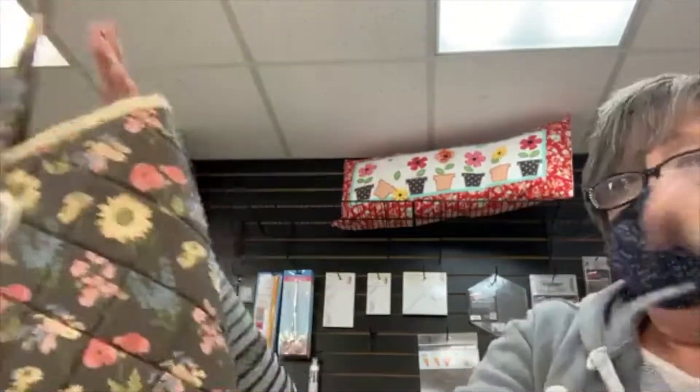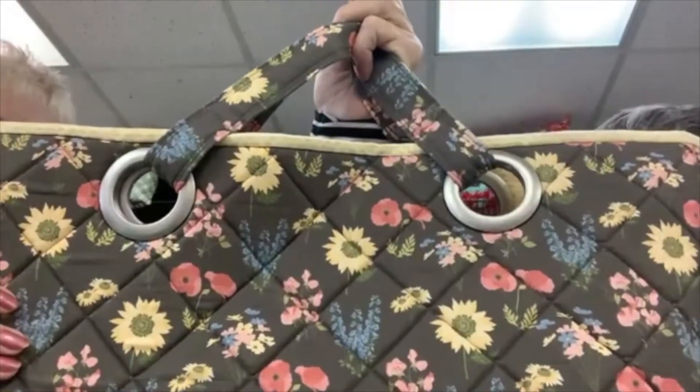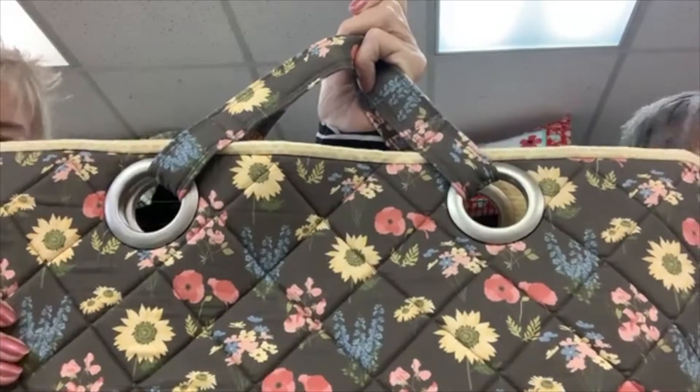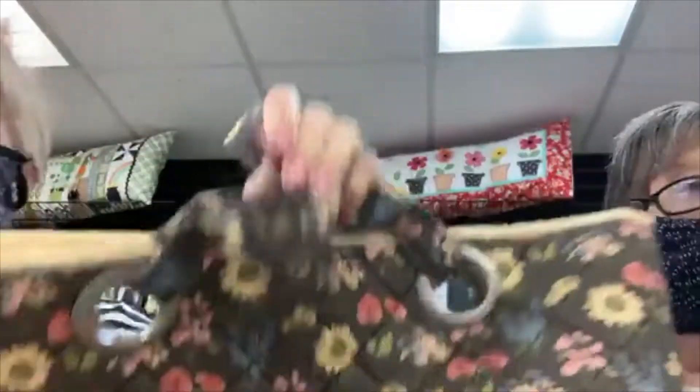They can make a bag - this bag here has grommets in it. Not very often are you going to put grommets in a quilt, but they're not hard. I'm going to show you today how you do these.